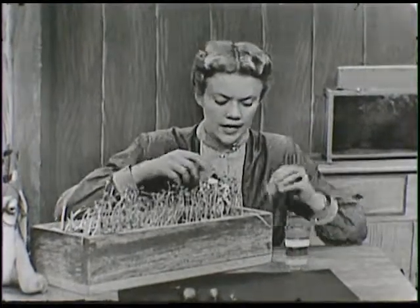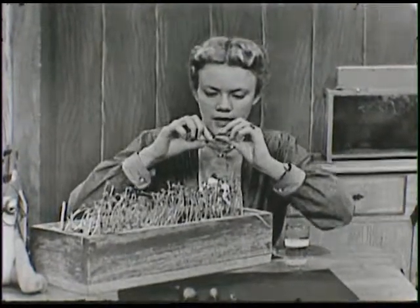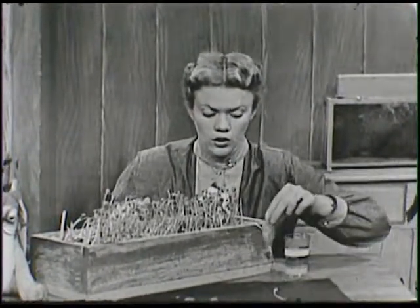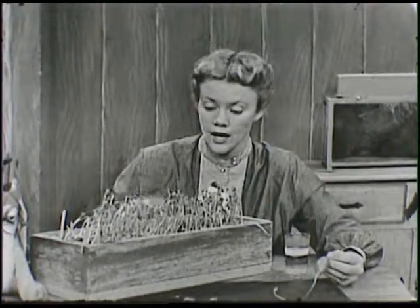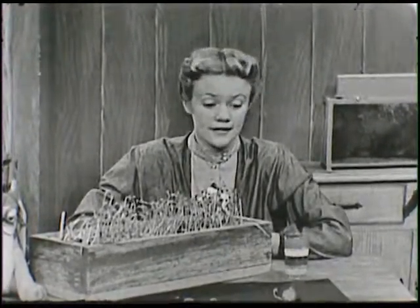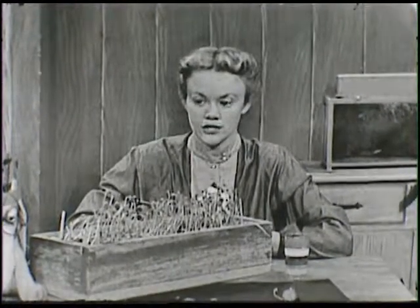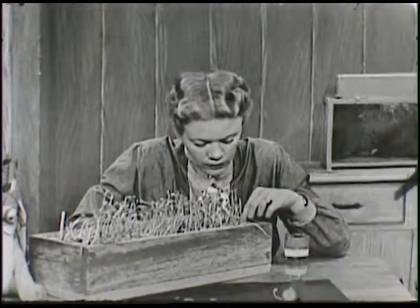Looking at these radishes and seeing how big they are makes us wonder if each one of these is a little plant in here. Here is a radish plant just beginning — pretty soon it'll have a radish on the end of it just like that. Do you think there would be room for all these radishes in this box? We planted a lot of seeds and I think all of them grew. So we're going to have to thin them out.